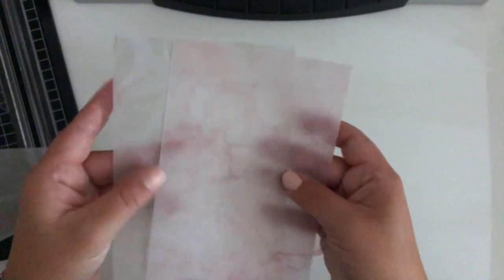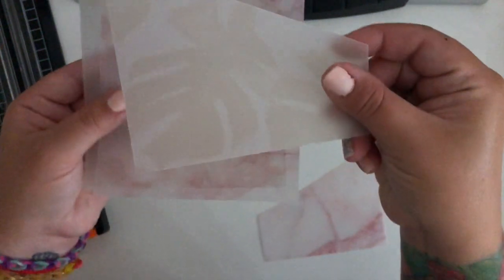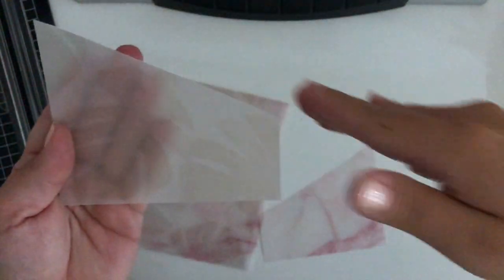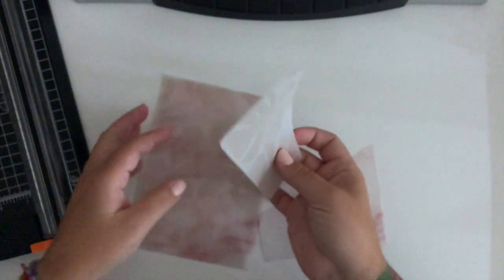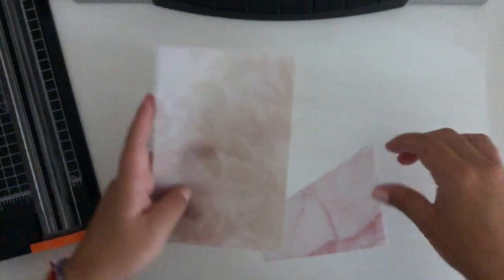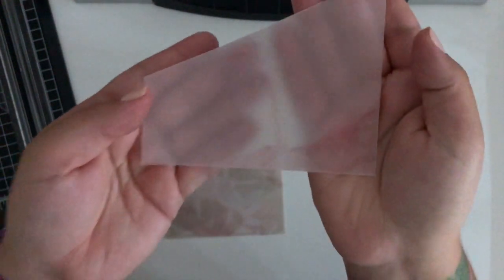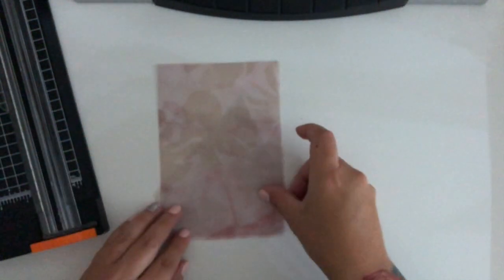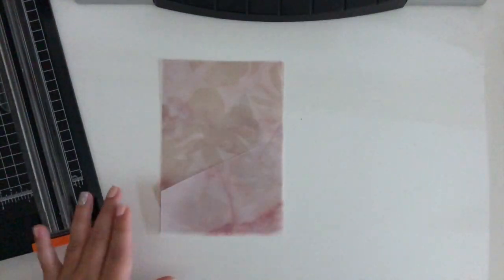I made two larger pieces, and then I alternated the patterns. I took a little piece of the monstera one, gave it a slit, and I'm going to use that as a pocket on this side with the pink marble. Then I'm going to do the exact opposite — use the smaller part of the pink marble and put it with the monstera leaf part.